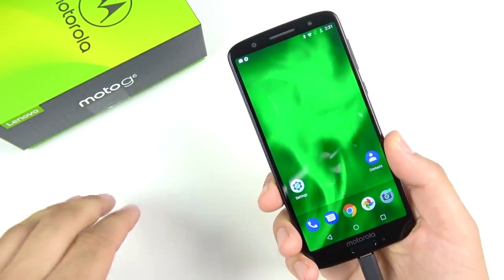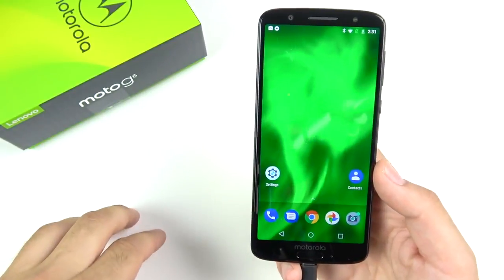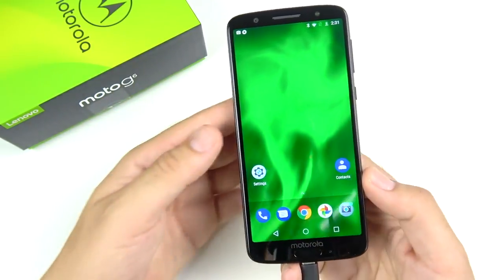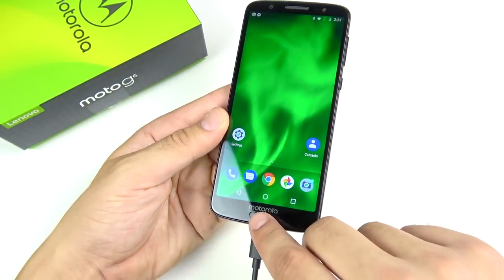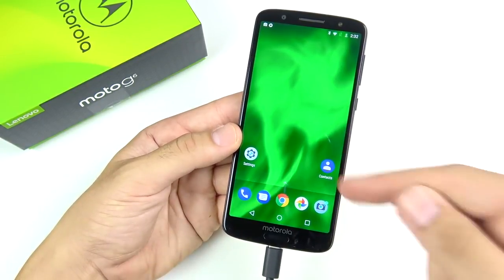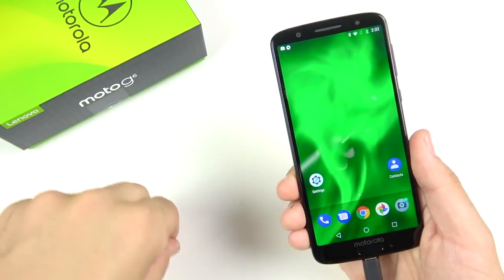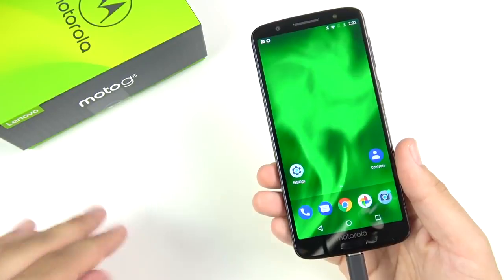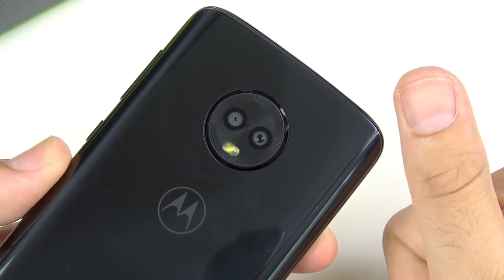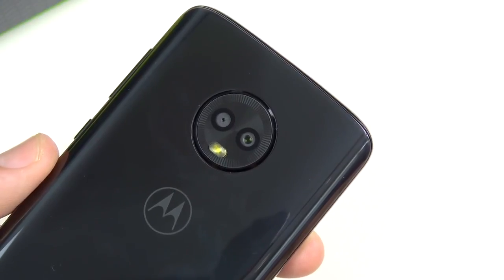Overall first impressions — it definitely feels like a pretty good value for the money. I'll need to test it more for my real-world honest thoughts. If you want to see comparisons like this versus the OnePlus 6, older iPhones, or other competing Android phones, let me know in the comments. Starting at $249 and likely to get discounted, this can be a great backup phone or your main device if you don't want to spend $500. The Motorola Moto G6 should be high on your list. Nick here, helping you master your technology — catch you in the next episode.